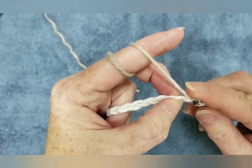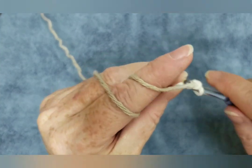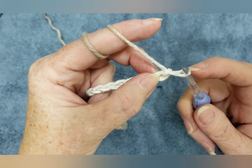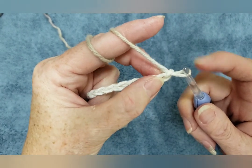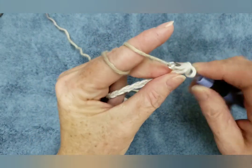So the first thing you want to do is put a single crochet in the second chain from the hook. This does not count as a chain. This loop on your hook is not a chain. This is a chain and this is a chain. So we're going to go in the second chain from the hook and make a single crochet.